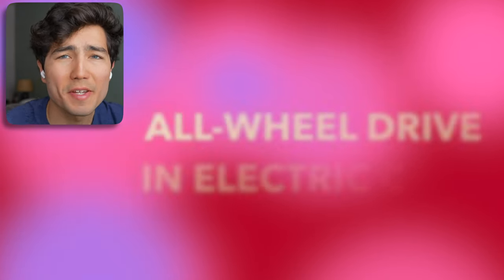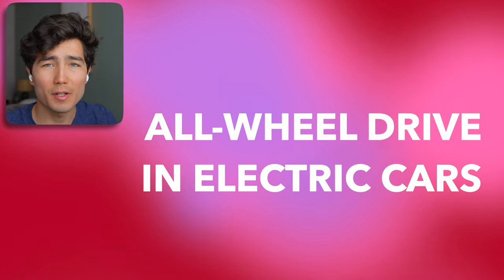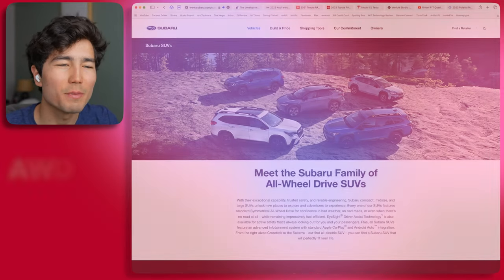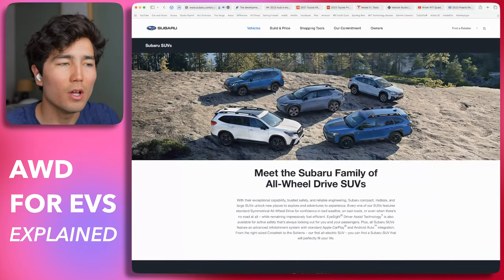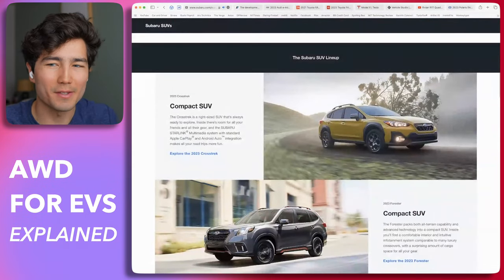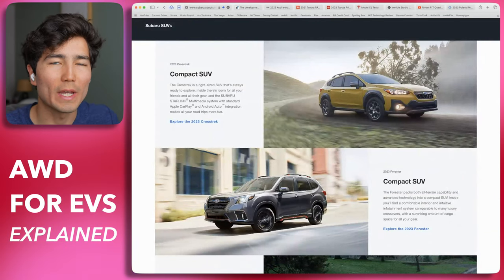Hey everyone, welcome to another episode of Out of Spec Guide. I'm Max. Today we'll discuss all-wheel drive, which is something you're probably familiar with in gas cars but works a little bit differently in EVs. I wanted to go over it today. I live in Colorado where people love to drive Subarus because they come standard with all-wheel drive. This video isn't a Subaru ad — I just wanted to use it as an example. There are many different ways all-wheel drive currently exists in gas cars.